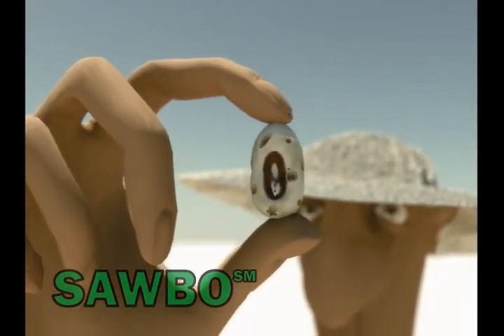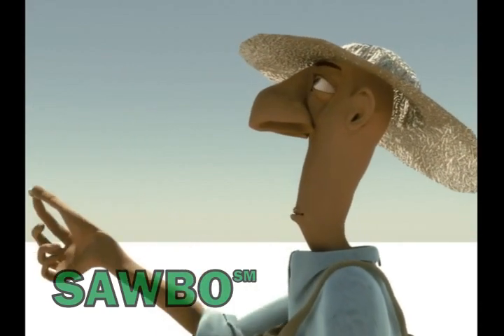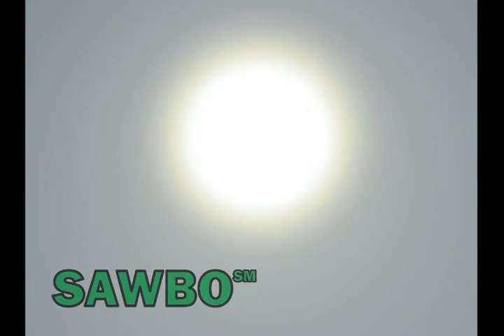Here, we present a technique to eliminate or reduce this damage using the heat from the sun above 50 degrees centigrade to kill the insects.